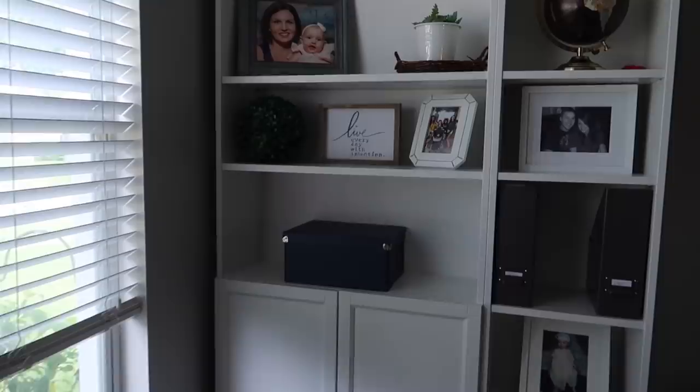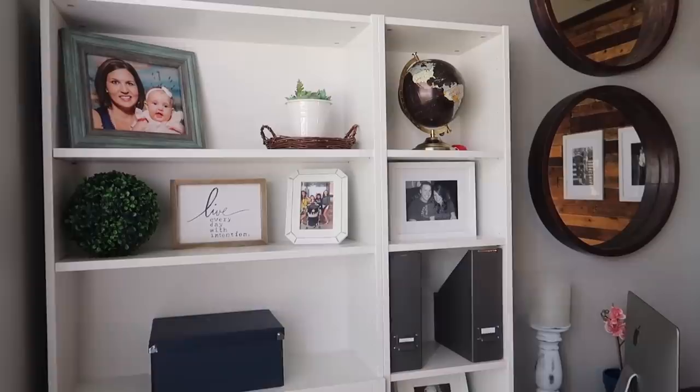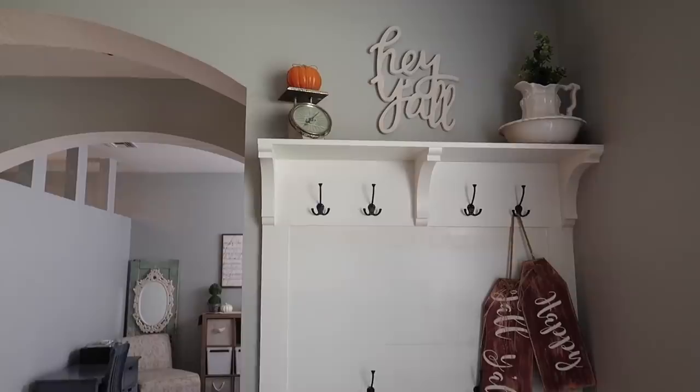I cleaned everything off and just added some greenery over here. For the hall tree I added the 'Happy Fall Y'all' sign and just did a pumpkin up there.